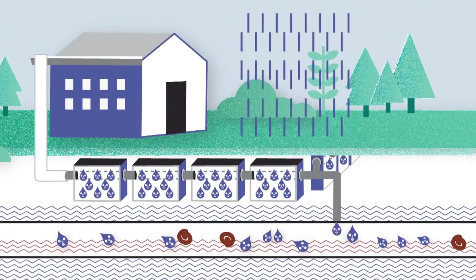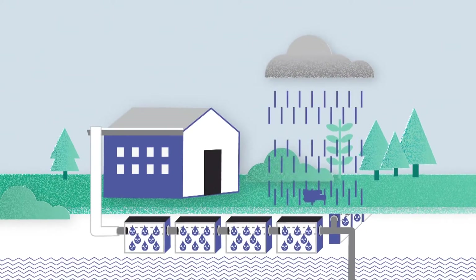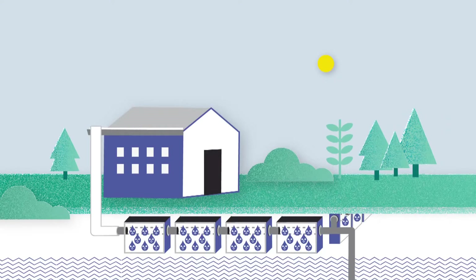In case the buffer units become saturated, the pipe can be connected to the sewage system to drain the overflow and prevent flooding. Hydro Rock handles both heavy rainfall and groundwater flooding at the same time to provide protection in all conditions.